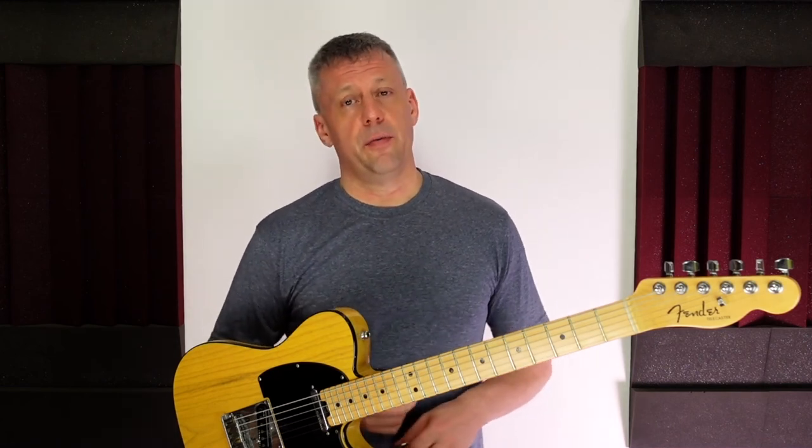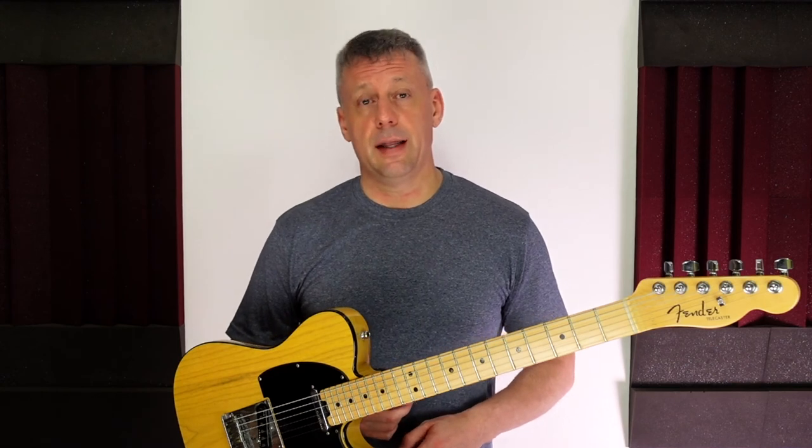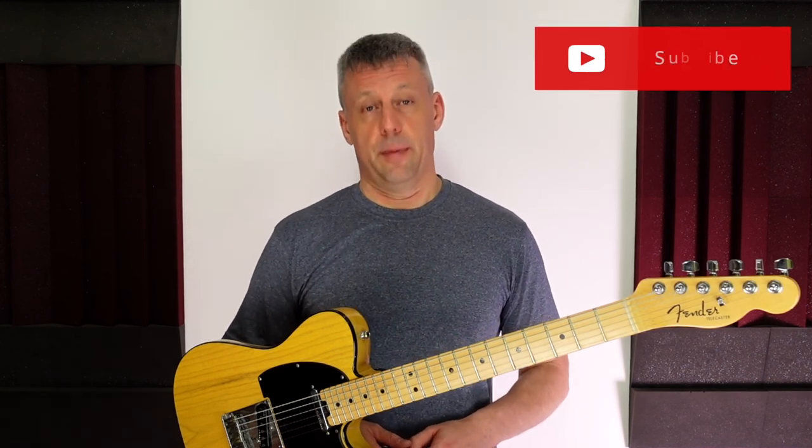So I hope this video has given you helpful information on capos. Let me know your thoughts in the comments and please let me know of any other capos that you like to use. If you did enjoy this video please give it a like and hit that subscribe button so you don't miss out on future videos. Bye for now.